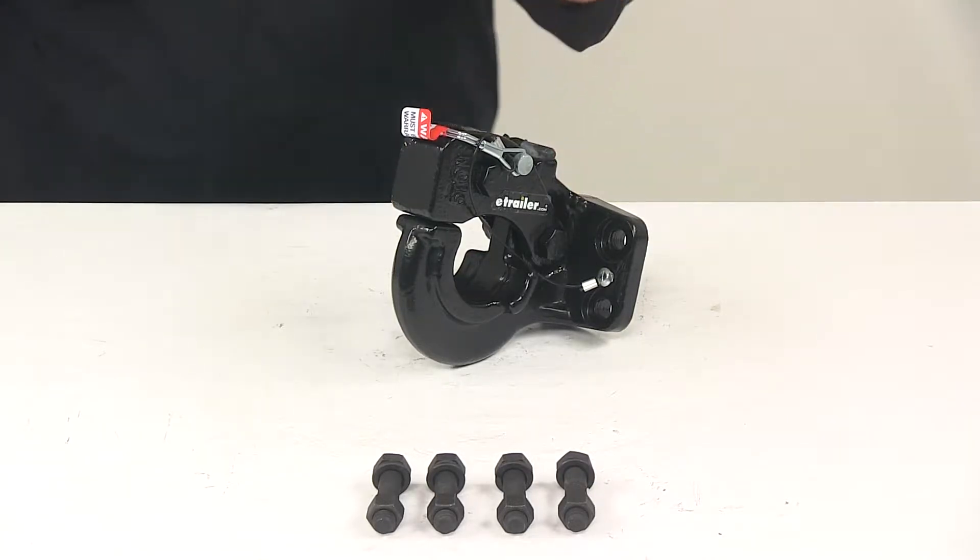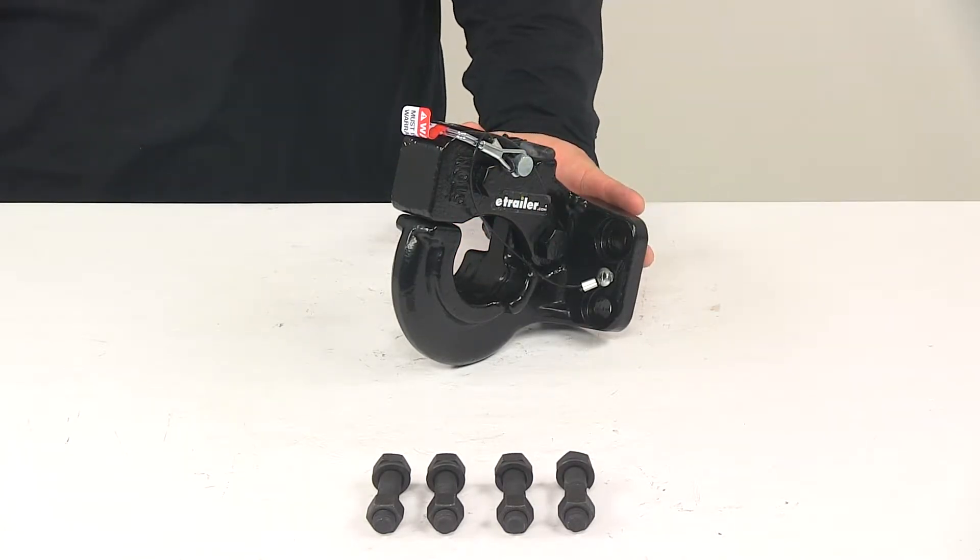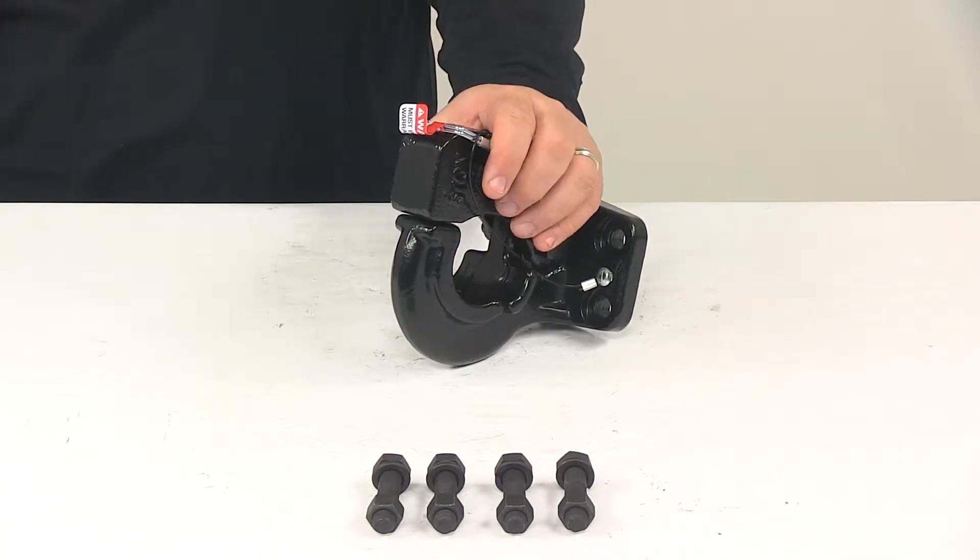Today we're going to be taking a look at the Curt Pentelhook. A Pentelhook lets you hook up your trailer to your tow vehicle. It provides the attachment point for your Lynette ring coupler.